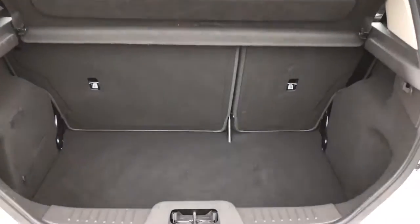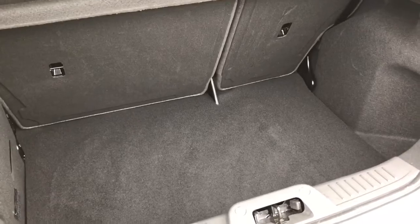As we approach the back of the car you'll see we've got a 60-40 split folding rear seat and a really decent amount of boot space as well.